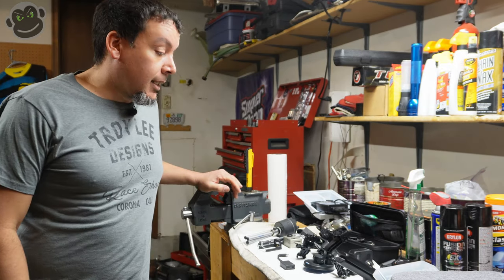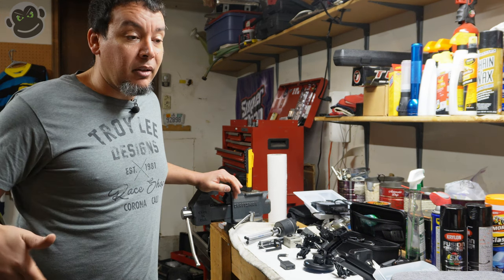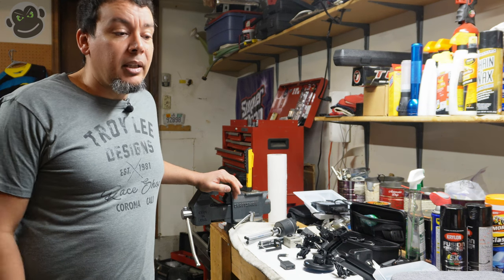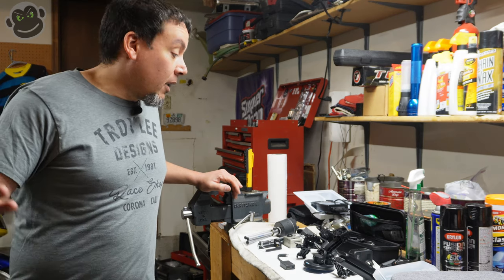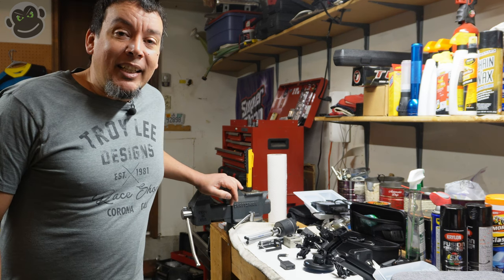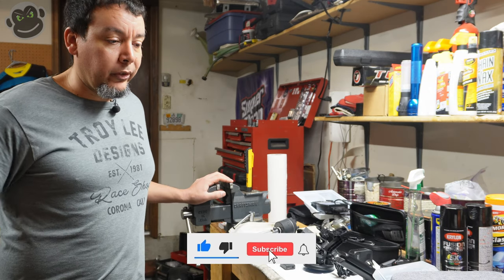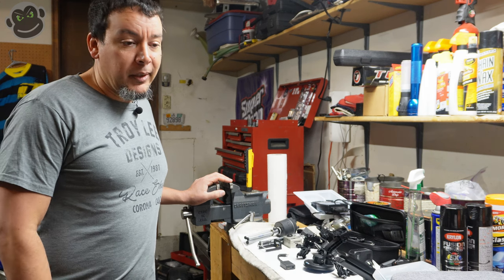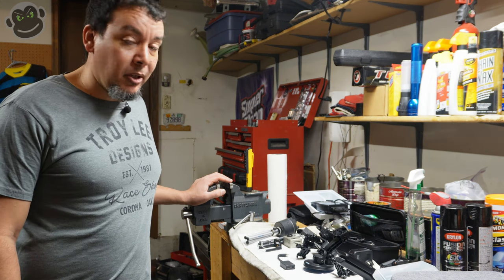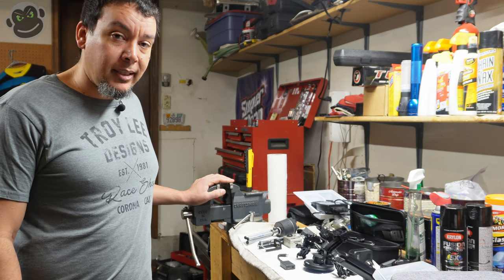And that's everything — the full evolution of my motor vlogging gear over the last three and a half years. Started with a five-year-old Hero 2 GoPro and a cell phone, progressed through the Hero 5 Session, and now I've got the Hero 8 Black, Hero Max, Sony ZV1, Sony ZV-E10, audio recorders, and a drone. Leave a comment below, let me know what you think, keep the rubber side down — see you in the next video!